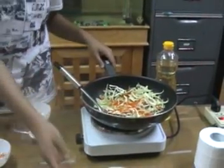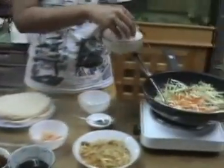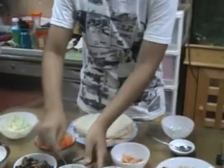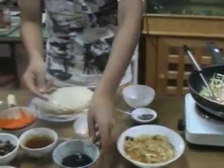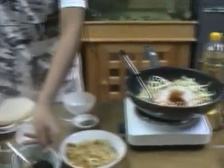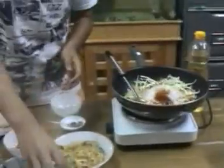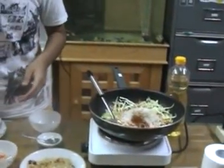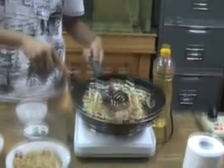Step 3. Finish the filling. Complete the filling by adding the noodles, the oyster sauce, the soy sauce, the sugar, and the pepper. Mix well, and transfer into a bowl to let it cool.